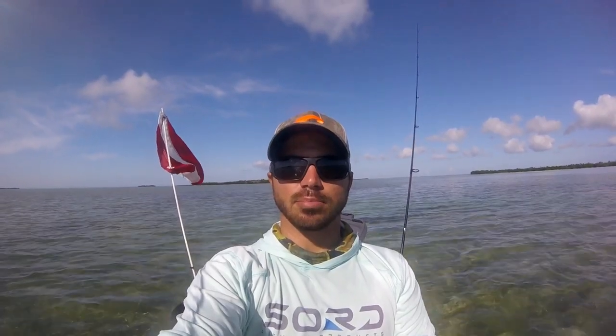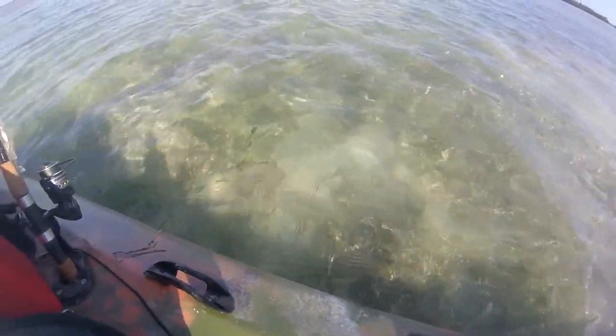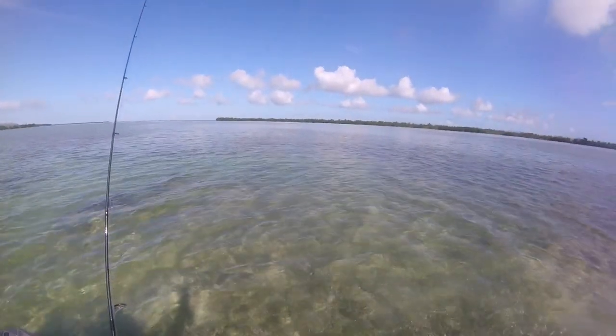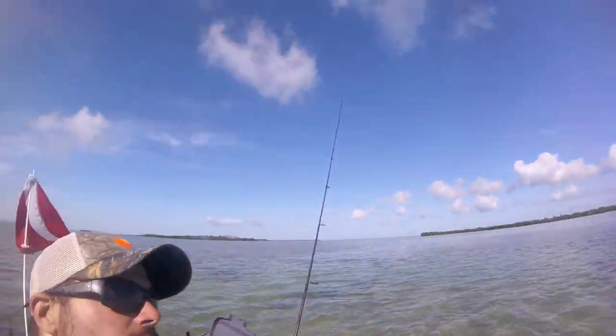Hey guys, thanks for tuning in today. So I am fishing what I like to call these blue holes. See, I got the grass right here — it's all nice and shallow. This area I call a blue hole, it's about 4 to 5 feet deep.